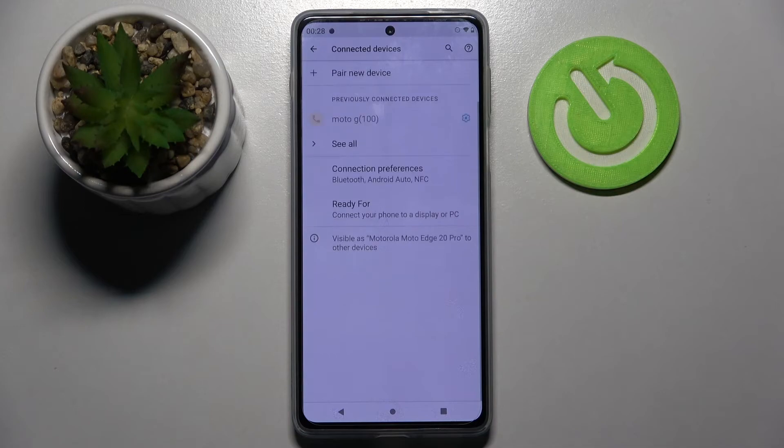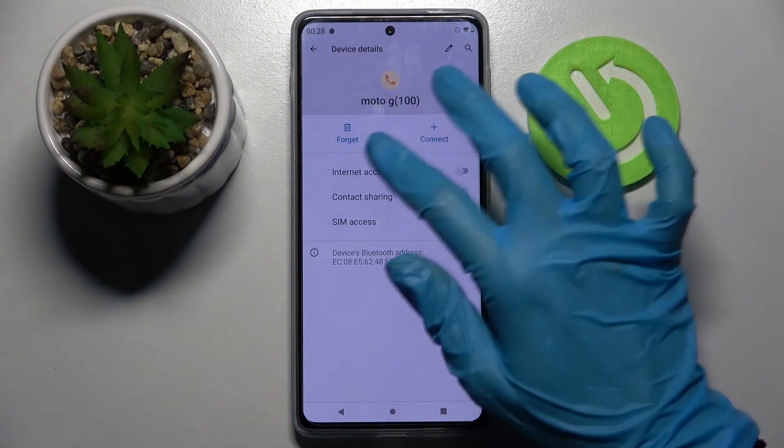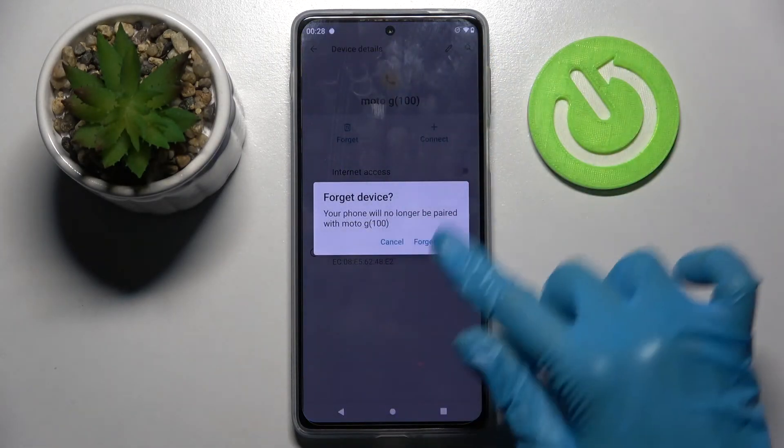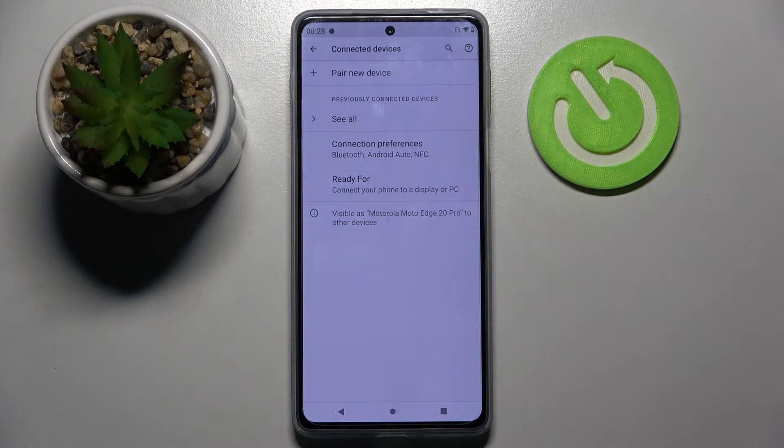You can always disconnect them though by clicking on the little icon next to the chosen device, tapping on Forget, and selecting Forget Device in the popup.